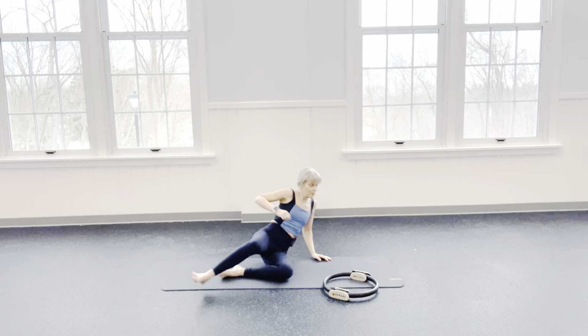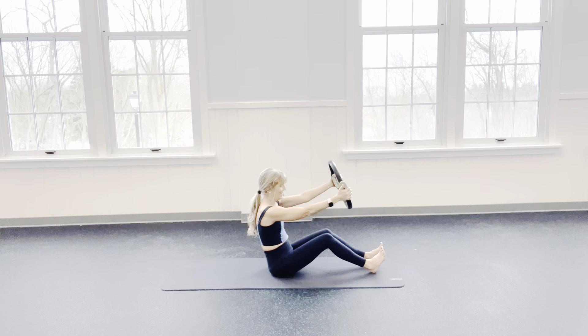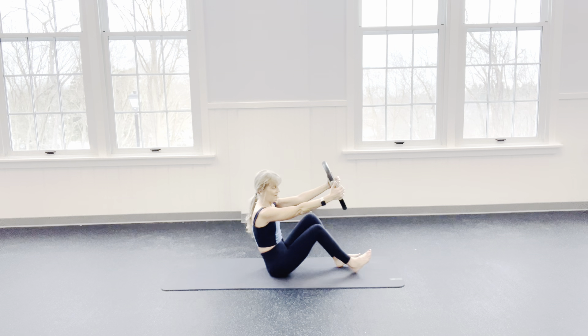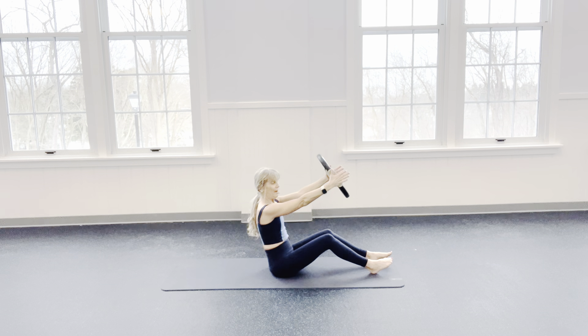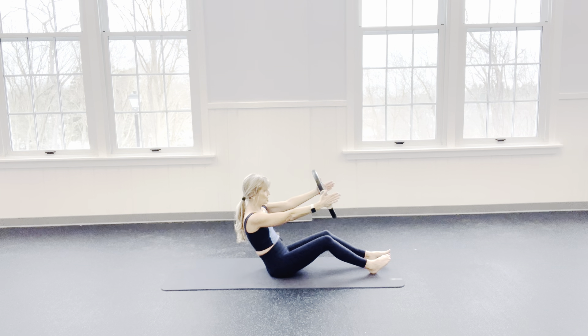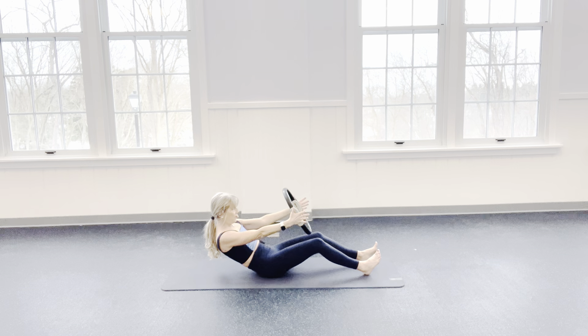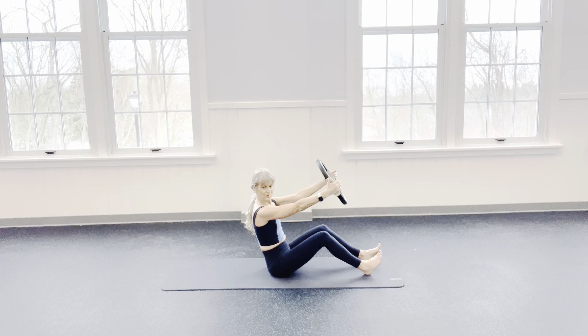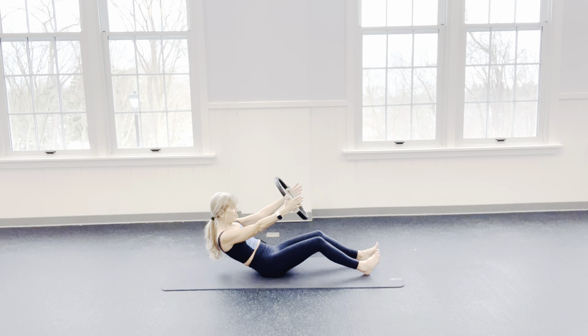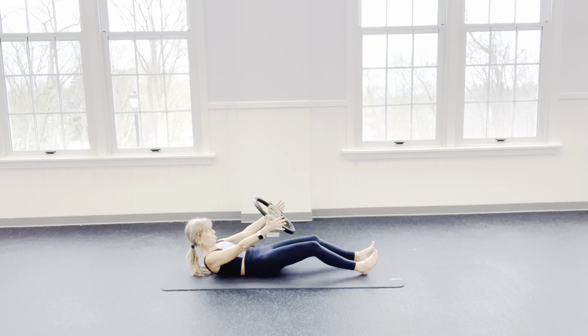Turn to face the center of the room again. Grab your ring for some teasers! So I have my feet further out — not this close. My legs are one fist width apart and my arms are in a diagonal just like my legs. Connect your shoulders to your back — don't come up like this. Take a nice big inhale; on the exhale, you choose how far you go down. I press into my ring — we will not use momentum today. We're going to nod that chin to our chest, find that lower back, peel up to your diagonal. Watch those shoulders. And come down.